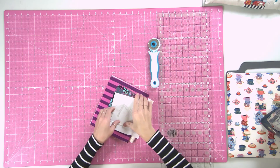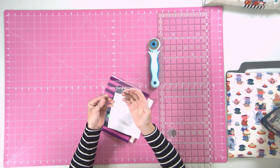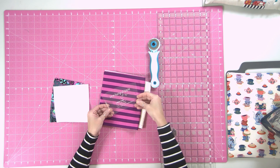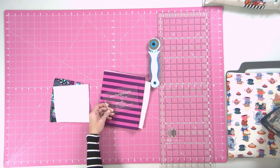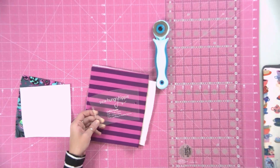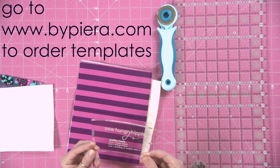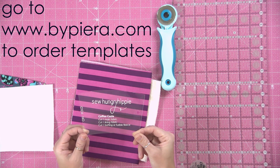We're going to make the coffee cozy. It's a free tutorial pattern on my blog hungryHippiesews.com, and I bought these speed-up workflow templates from bypiera.com. I just wanted to show you how I make this.